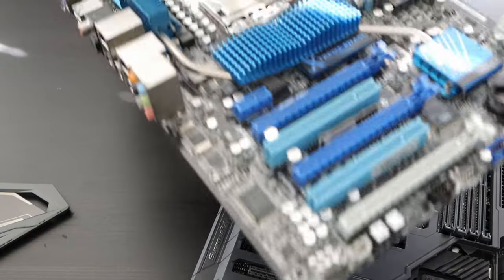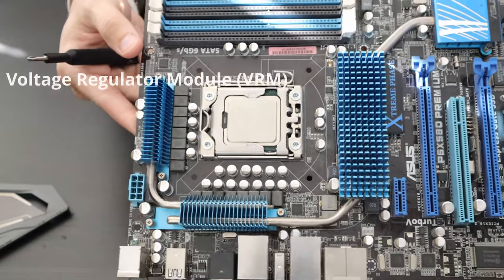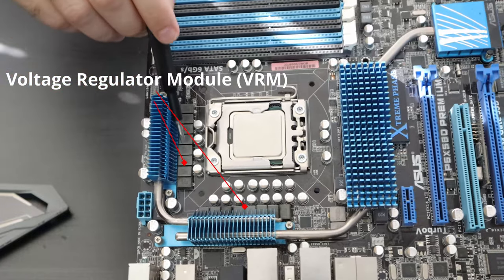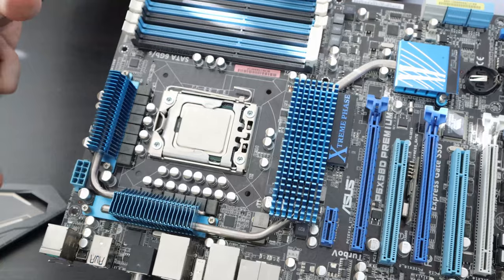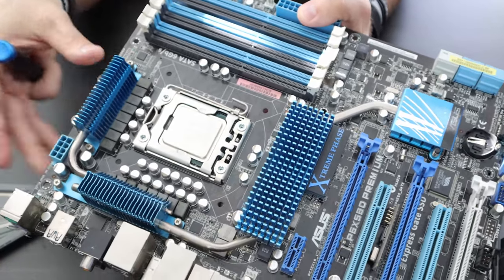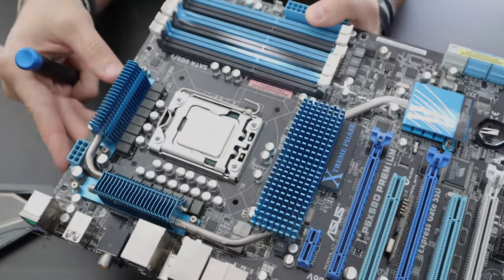Now using this motherboard, we're going to discuss the voltage regulator module, or VRM. A lot of those components are right here wrapped around the processor. They basically provide the power needed for your processor to do any type of overclocking. When you buy a motherboard, make sure it has good reviews for its VRM, especially if you plan to overclock.